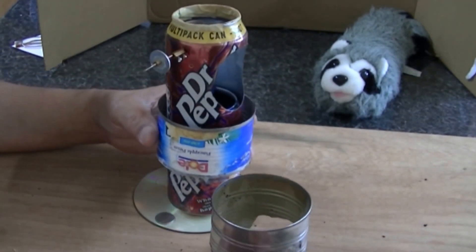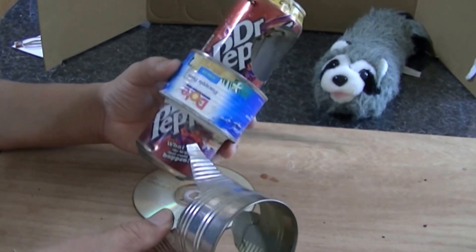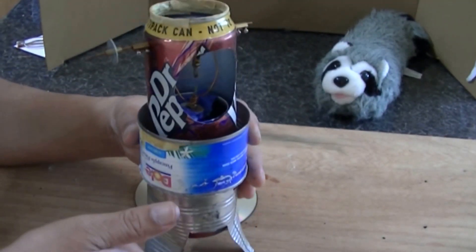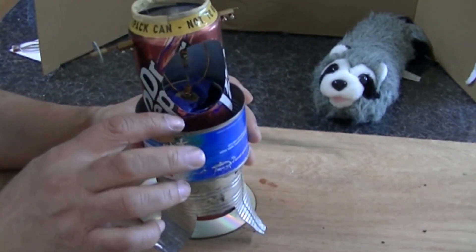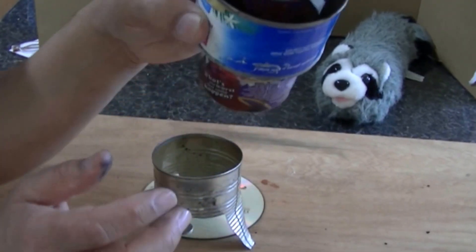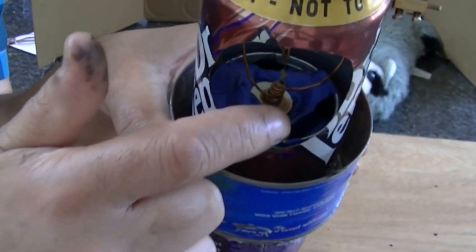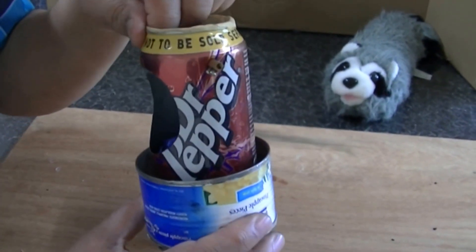Hello, just want to show you this engine that I made some time ago — I got the design from YouTube. You put the candles underneath to heat it up and cold water under there. The balloon is busted, I don't know if you can see it, so I can't really show it working now. I don't want to bother taking it all apart.